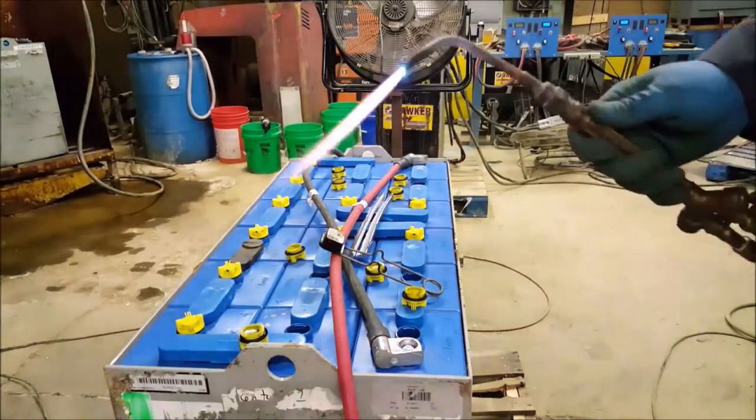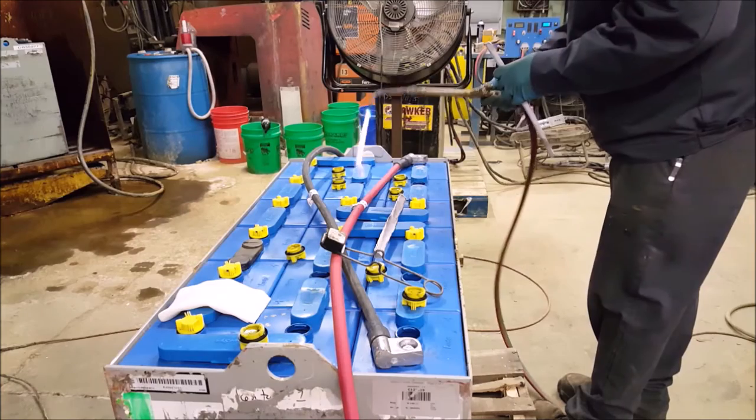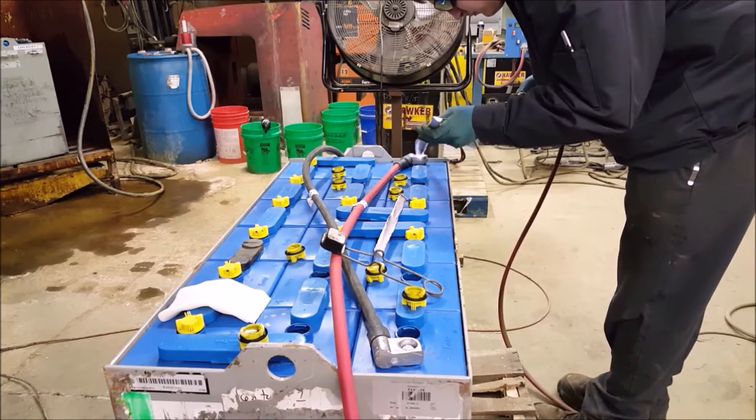Spray out the cells with compressed air. Light your oxy-acetylene torch. Flame the cells, ensuring the removal of all hydrogen, and begin welding.